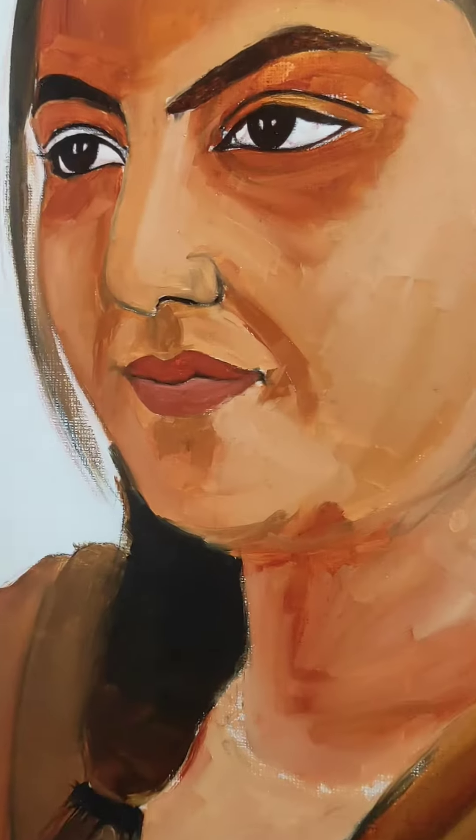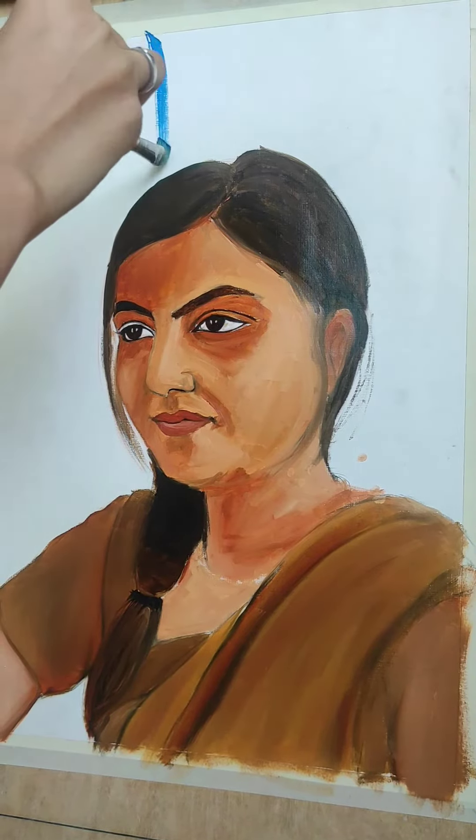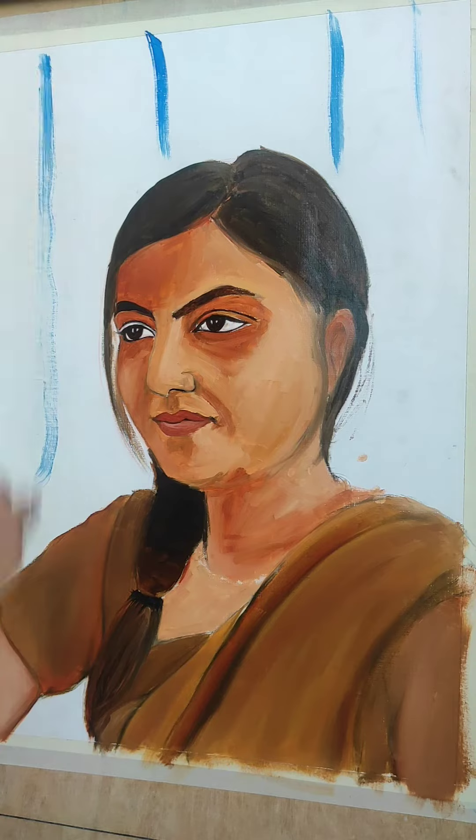I have to take a light shade in the lower lip. For the background, I am giving a blue curtain effect.